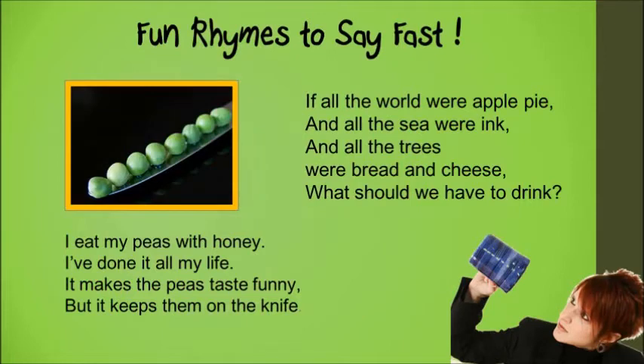I eat my peas with honey. I've done it all my life. It makes the peas taste funny,